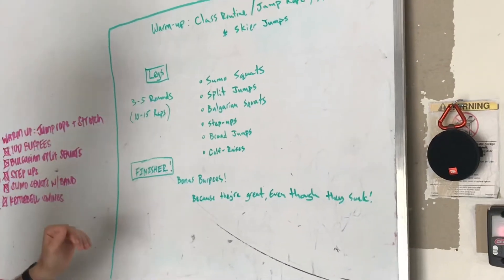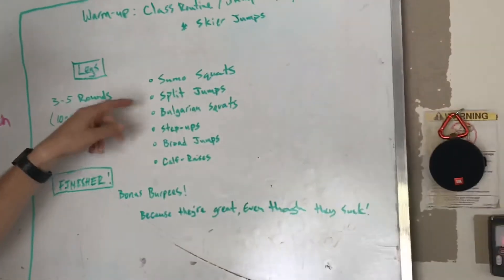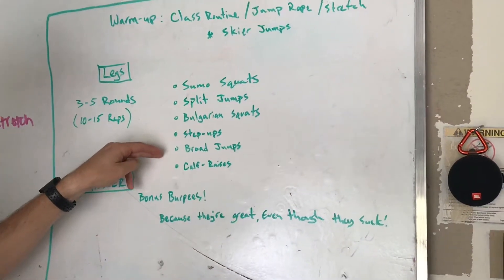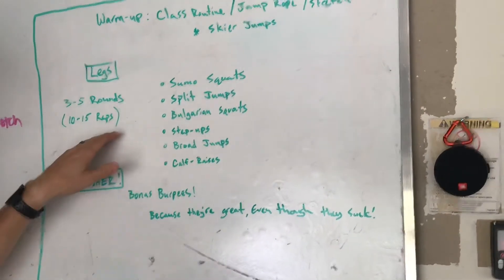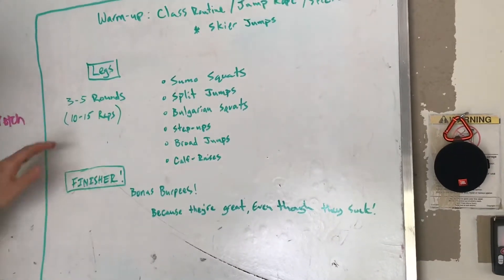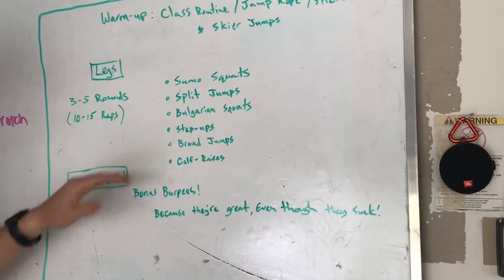It's a leg day. We're going to start with sumo squats — I'm going to show you what those are in just a minute. Then we're going to go split jumps, Bulgarian squats, step ups, broad jumps, and calf raises. We're going to do all of these 10 to 15 reps, and 3 to 5 rounds of each.